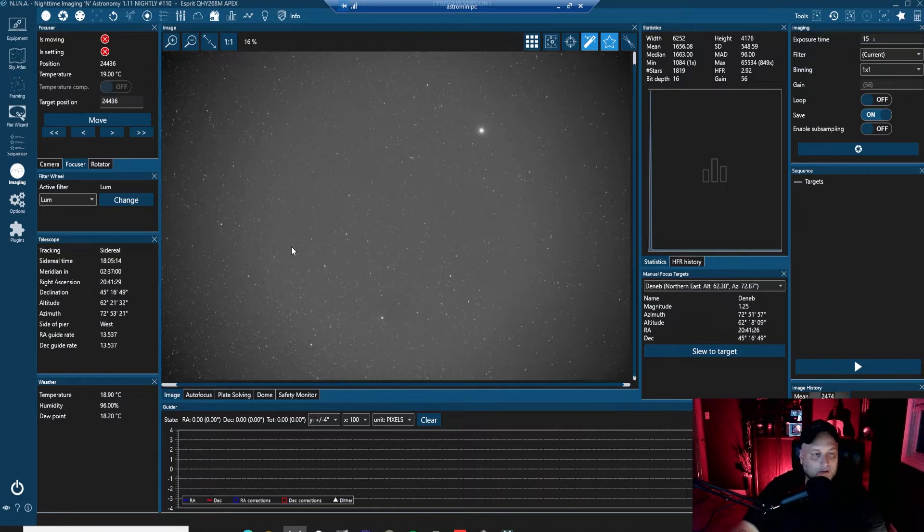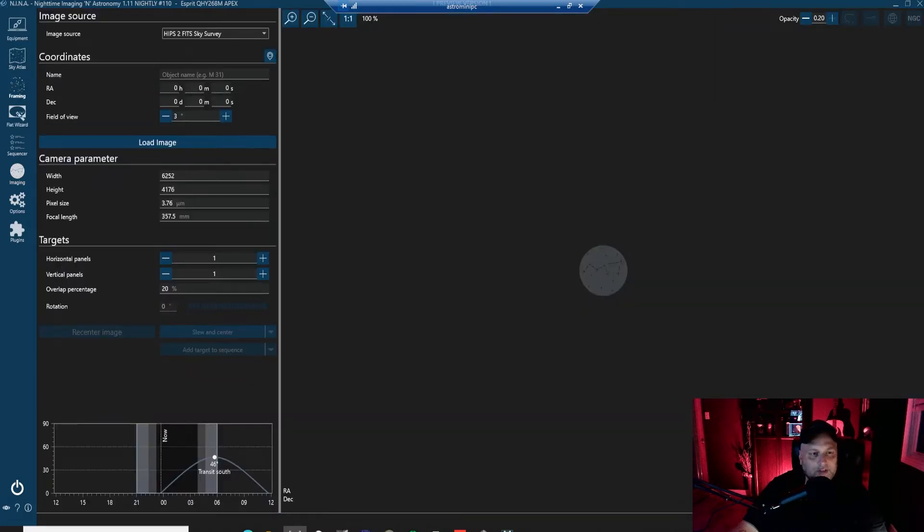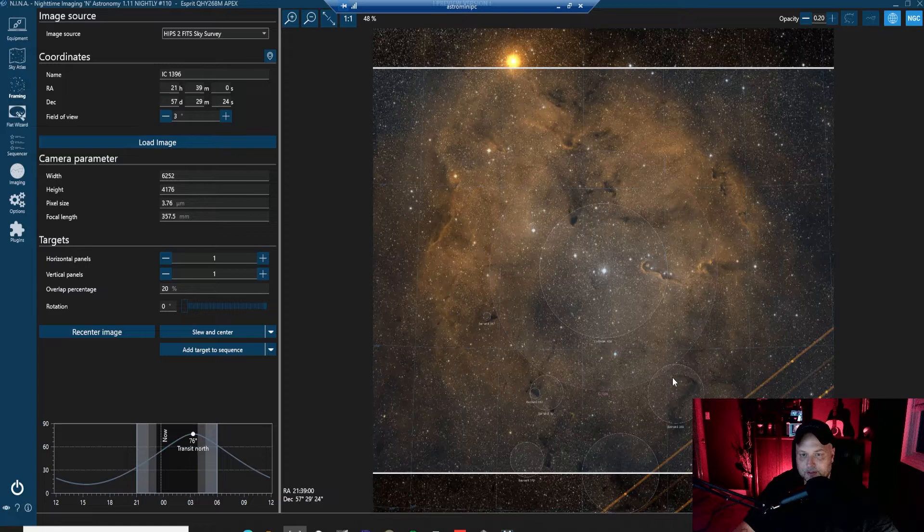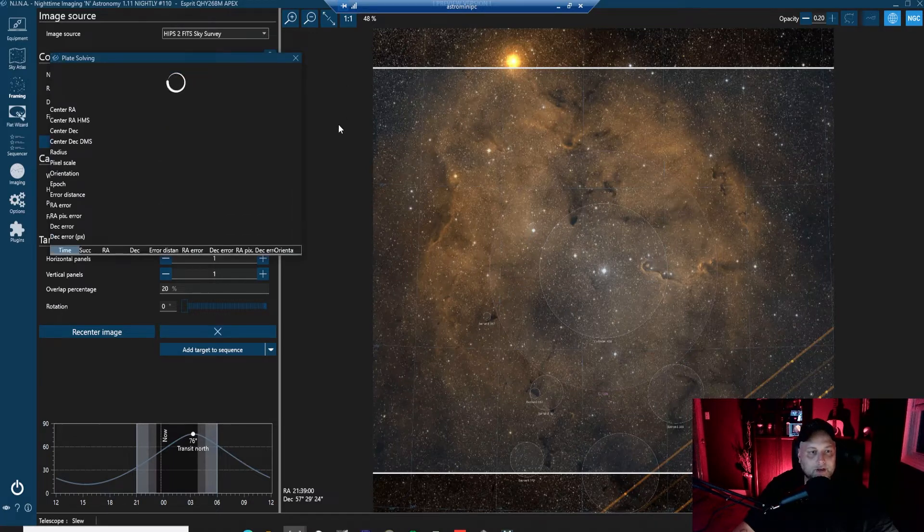I'm going to swing over to the Elephant Trunk Nebula — IC1396 — as a good target to do a little test on, do some H-alpha and take a long exposure. Let me call up IC1396. There it is. We'll load the image and zoom out a bit. We're getting a nice field of view. Let's slew and center on IC1396.